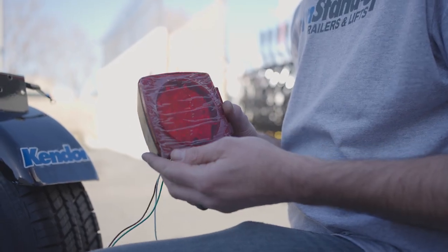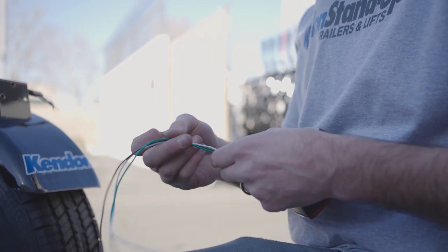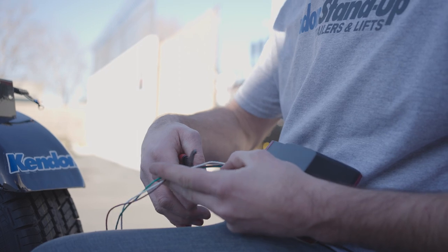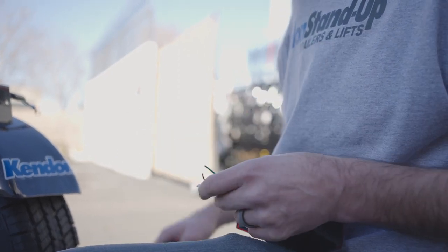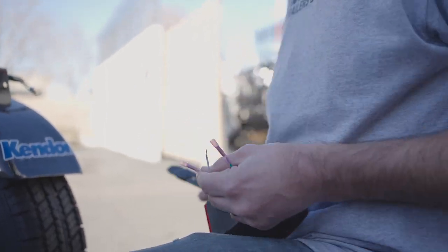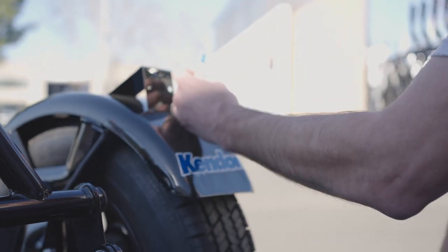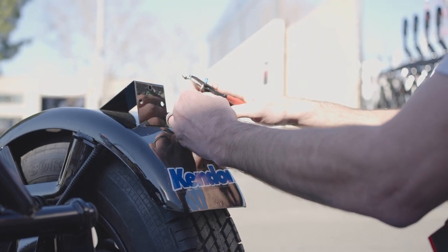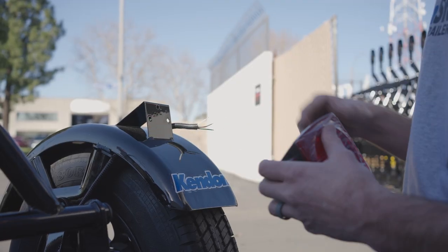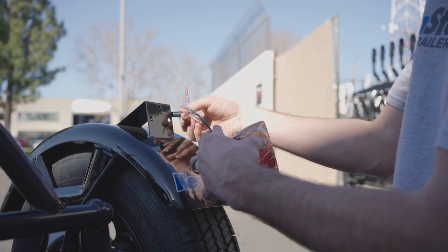If you have a GO series trailer, the process is a little bit different — the lights are pre-wired or hardwired, so we'll need to crimp them. We'll cut off a little bit of the excess wire and cut off the ground on this side. After that, we're just going to feed the wires through the light bracket and connect everything together with the color-coded wires.